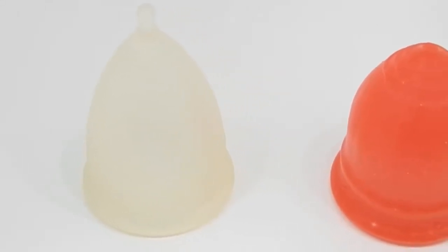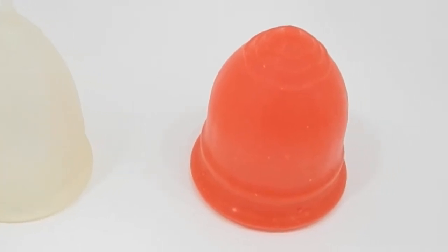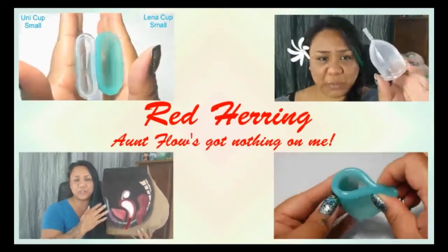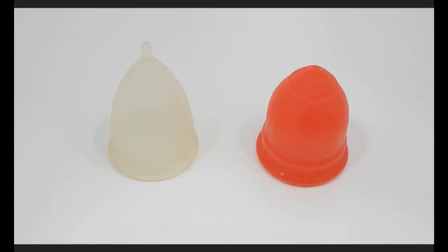This is a squish comparison between the Casco Cup and the Lolli Cup, both in a size large. Hello everyone, it's Red Herring. I hope you're having a great day. This is a requested comparison by Brandy — thank you for sending in your request.